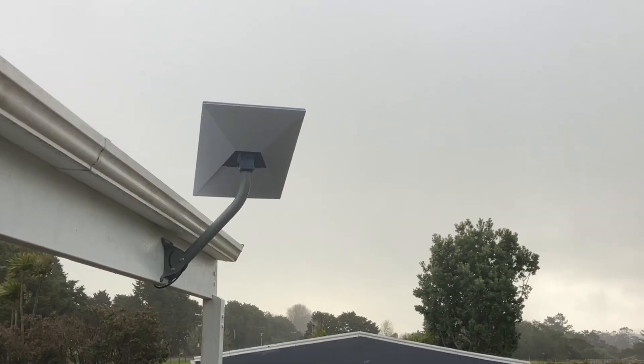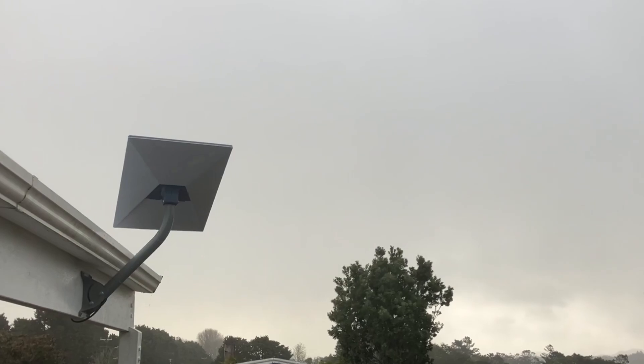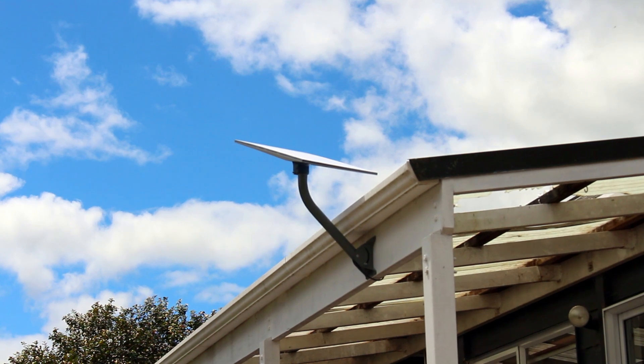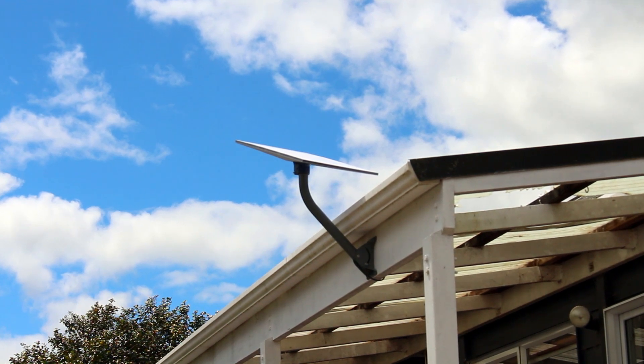We didn't get a cyclone, but what we did get was a pretty good blow — and as you can see the dish is still up there on the mount, pointing in the right direction and still giving us great internet reception. If you enjoyed this content, please hit the like button, subscribe, and I really appreciate all your support.